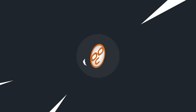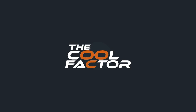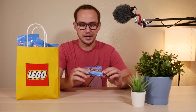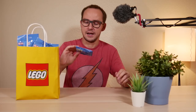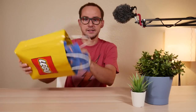That's a lot of figs! Hey guys, welcome to The Cool Factor. My name is Mike and today we are hopefully getting the entire collection of Disney Minifigure Series 2 LEGO Collectible Minifigures. I was standing in the store for about two hours trying to feel for that special piece. I got 18 bags, so hopefully there are no repeats. There is no cheating here — if I do have a repeat, it's gonna be on the video. Let's get these open.